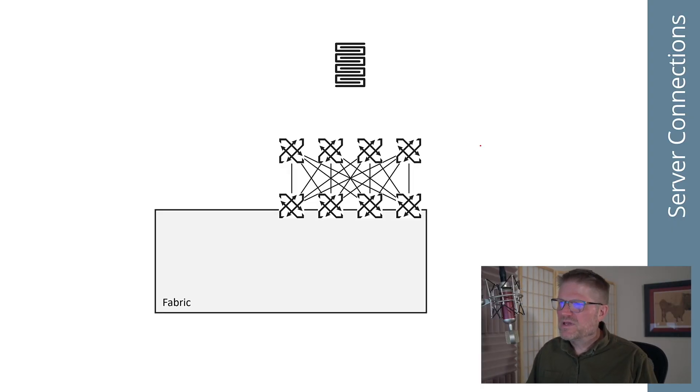Let's talk about some other considerations when you're building data center fabrics that you might not normally think about. Should you single-home or dual-home your server to the fabric itself? Our immediate instinct is always to dual-home, particularly to dual-home at layer two. We'll talk about layer two in just a second, but that's our typical approach.